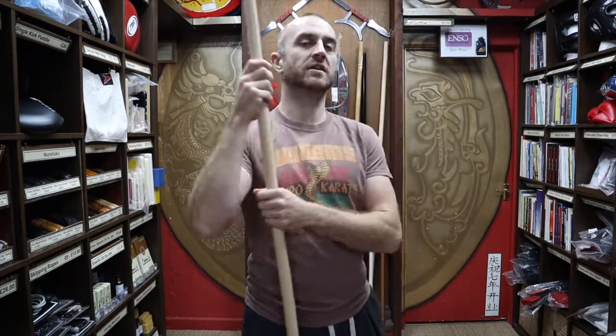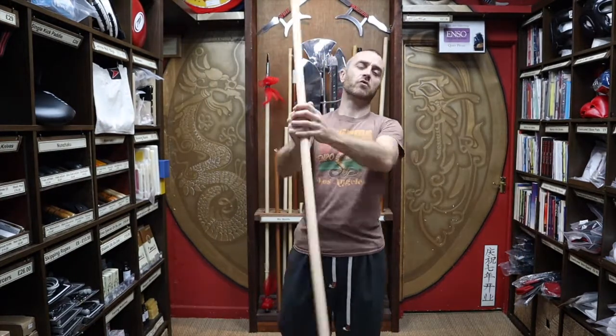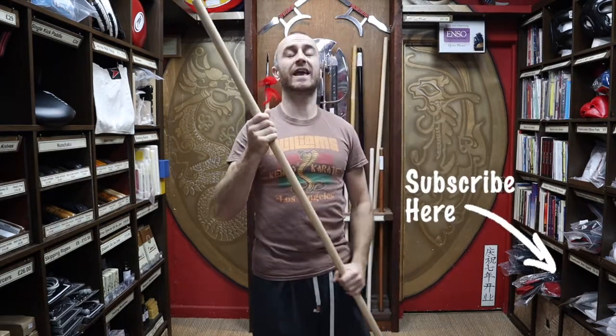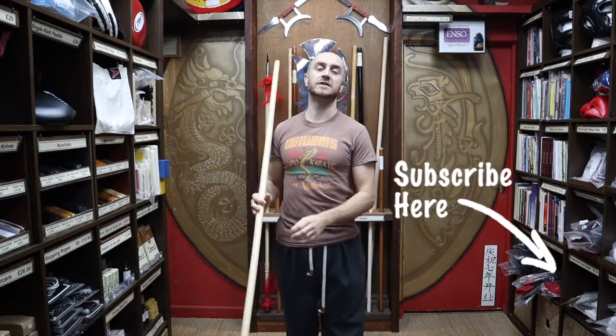Three techniques just to get you started with the Bow Staff. Thanks very much for watching — I hope it was useful. I hope you learned loads about the Rattan Bow Staff without its skin. If you like this video, remember to subscribe to the channel and get all the latest videos from Enzo Martial Arts. Thanks very much, and I'll see you soon. Cheers.